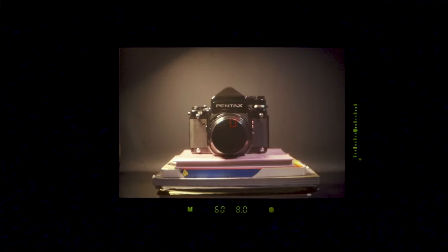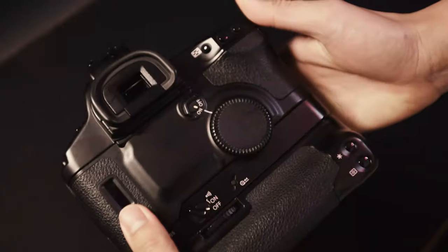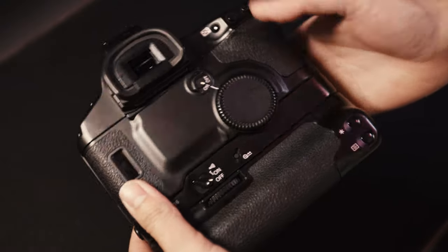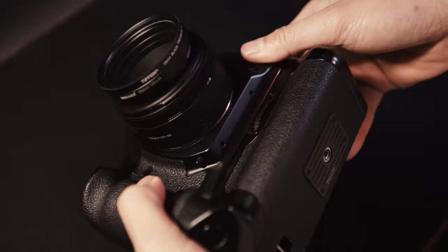This camera has so many pros that I can only talk so much about in this video. Those pros are its reliability, solid build, and autofocus system. I can rely on its autofocus system and it nails each shot with tack sharpness. I also like that it is weatherproof, and along with my weather-sealed lenses I can do a lot with it even in harsh environmental conditions. When using this camera I know without a doubt that it will perform no matter what.